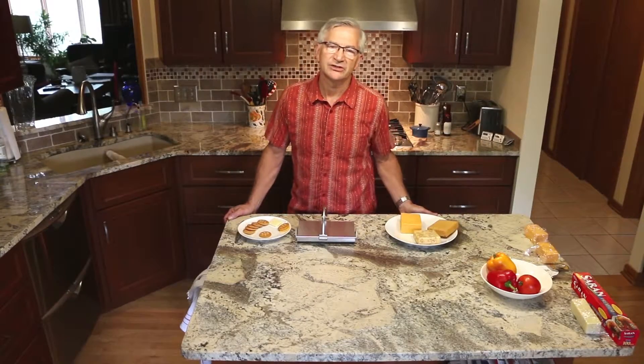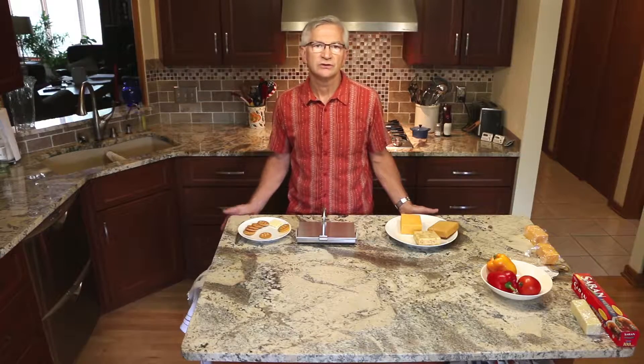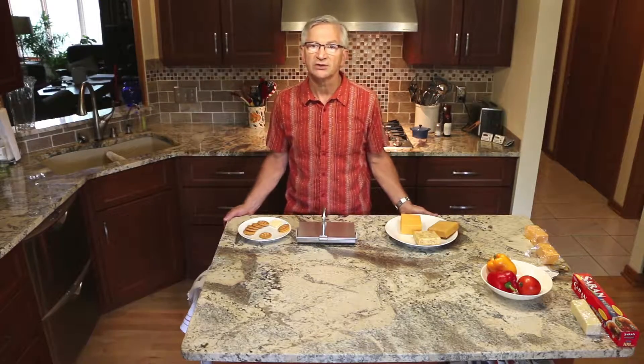Hello, I'm Reid Felton. I'm the inventor of the cheese harp. I get a lot of questions about how to process larger blocks of cheese, so I'm going to show you how to do that.